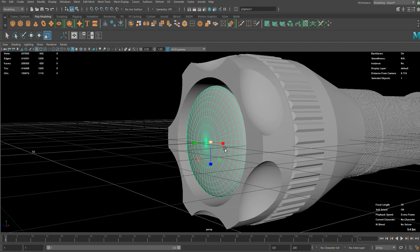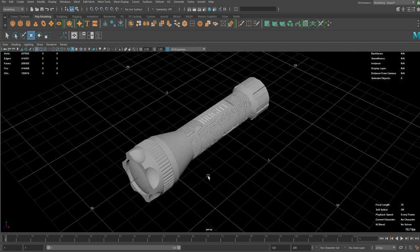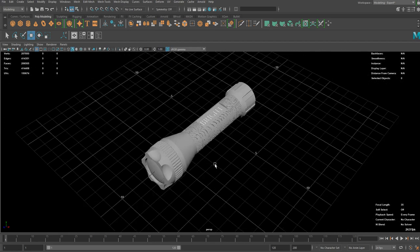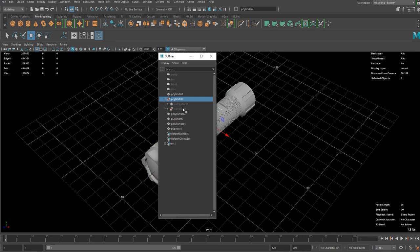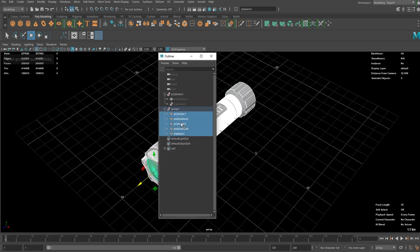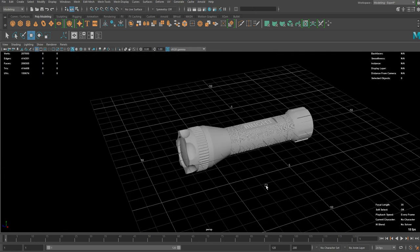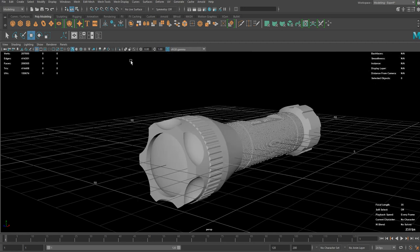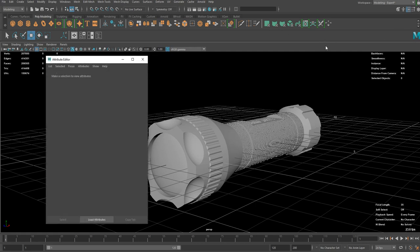I can just fit this in like that and we've got a tactical flashlight ready to be rendered — or ready to be shaded. Let's select everything and group them. You can rename them if you want and delete history. Freeze transformations, center pivot — do whatever you want to make sure it's perfectly clean for shading. Probably save the scene. Now I'm going to move on to the shading part.